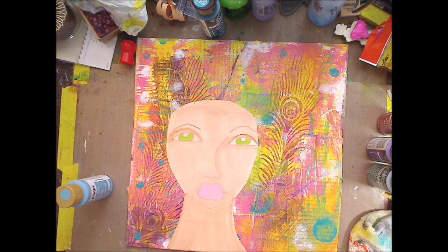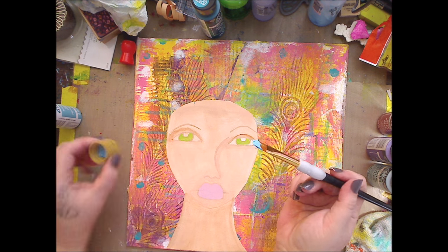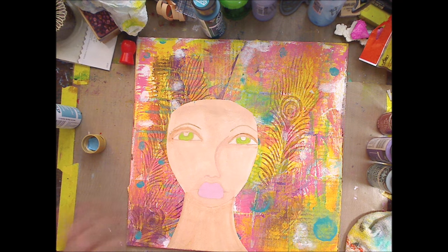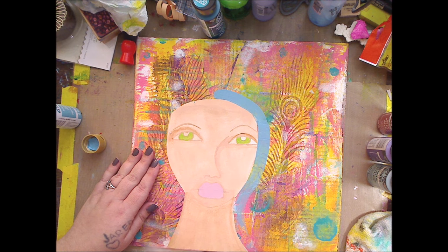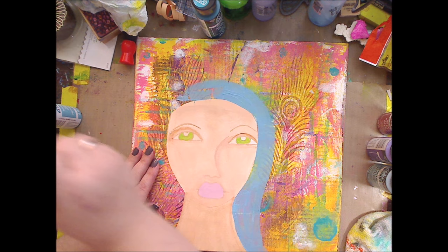I'm just going for it — enough deciding. I'm going to do her hair first but you can do whatever you want. I'm drying my brush off because I don't want it wet, no drippage. I'll take the lid off and start with the paint in the lid. I want straight hair, just down, nothing too fancy. Now, you can definitely take some texture paste and put it underneath. I'm putting this first coat down to see what I think.